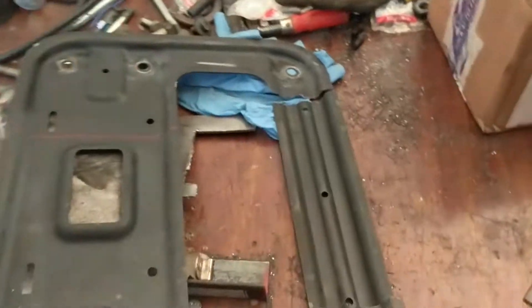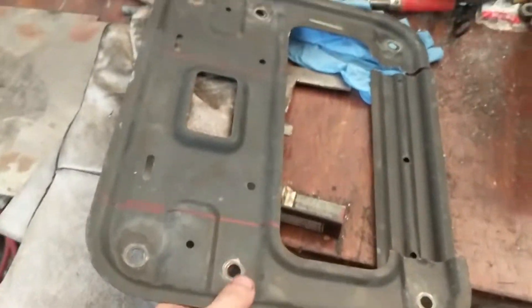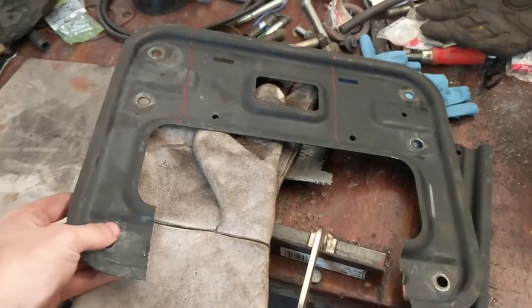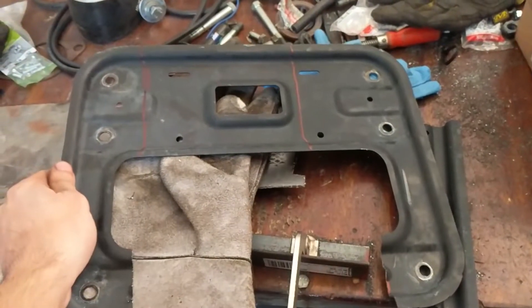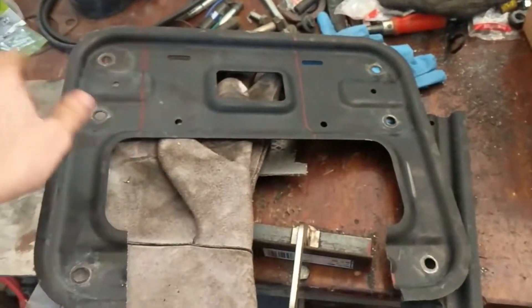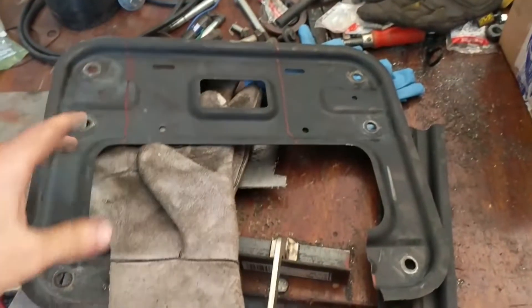We're taking the reciprocating saw and cutting everything down. This is a brace piece that originally connected underneath the car across the transmission tunnel — or the exhaust tunnel, whatever you want to call it on a front-wheel drive car. But obviously we have to have a driveshaft run through there, and we need places to mount our driveshaft. So we're reusing this and chopping out the middle section so the driveshaft can run through.